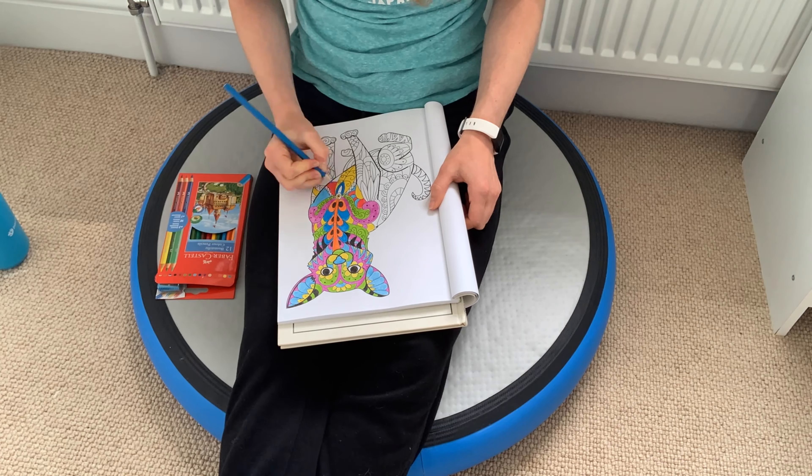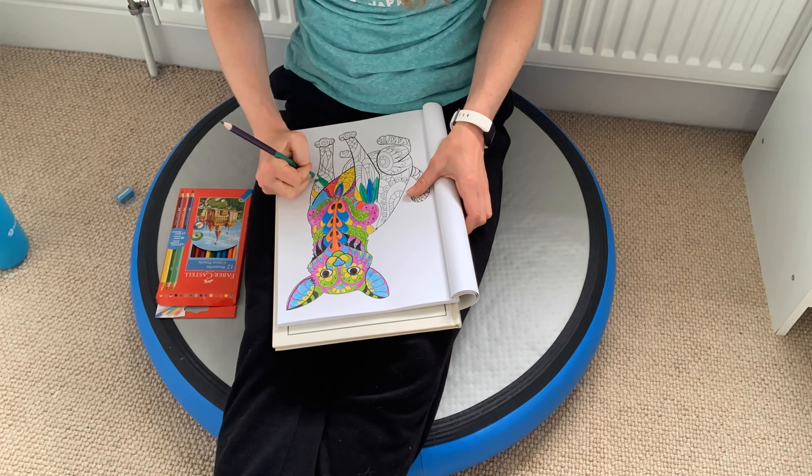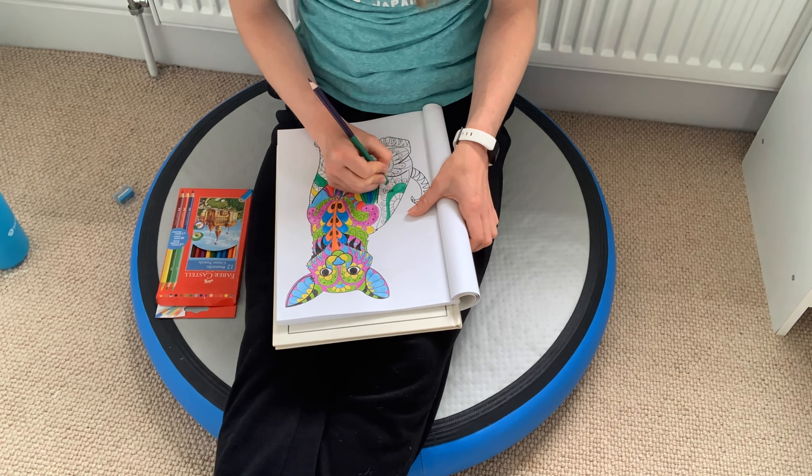I then sat and did loads of colouring. Oh my gosh, I absolutely love colouring — I actually find it so relaxing, and what else am I going to do at the moment? After watching me finish the page, I'm going to explain what I actually did to my foot and what the doctor said had happened.